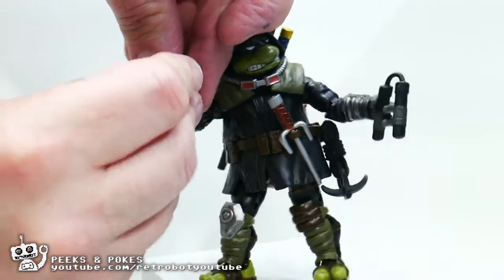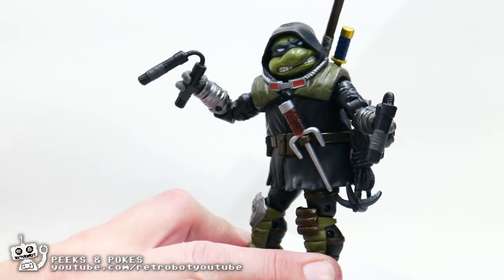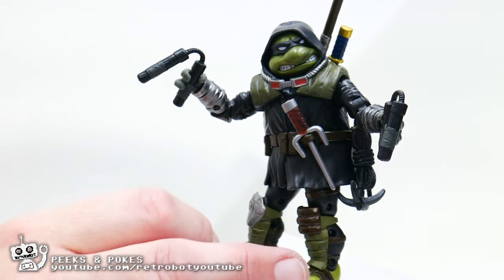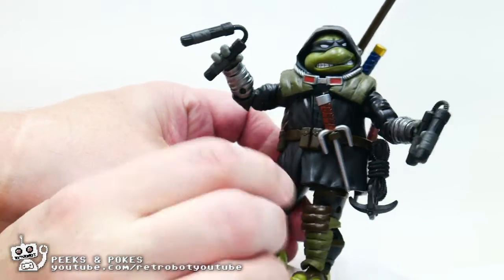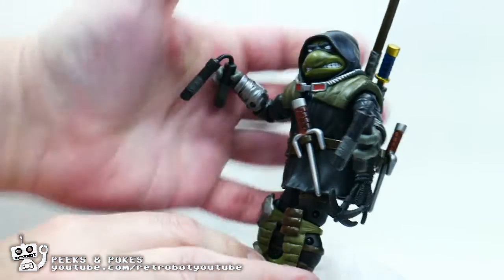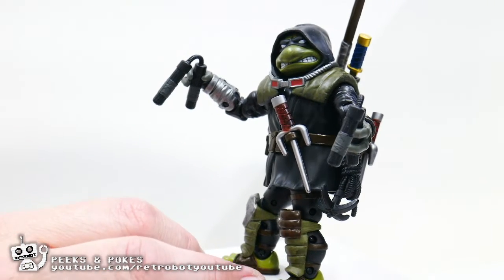He is very, very beautifully detailed and accurate to the comic book, but with all of this molded rubber stuff on him — all these guards, the cloak, the hood, and everything — it's actually very hard to move him into many different poses.